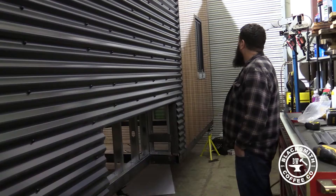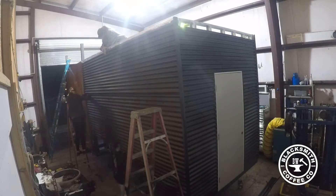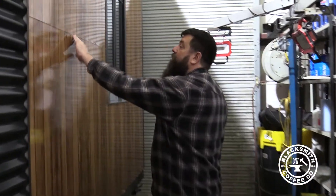We already showed you the windows, so the main thing is we have it sided now. When you watch the video you're gonna find out just what I think about the fact that she gave me this in gloss instead of matte — I'm really not happy about it.